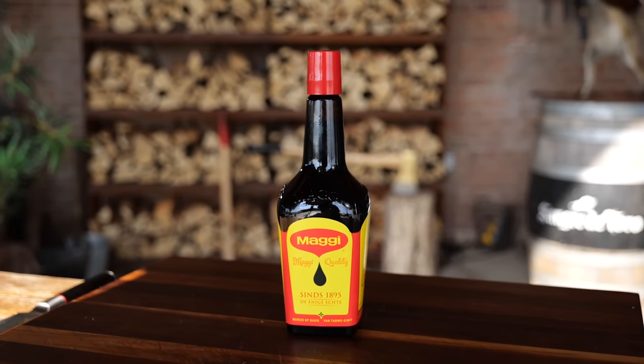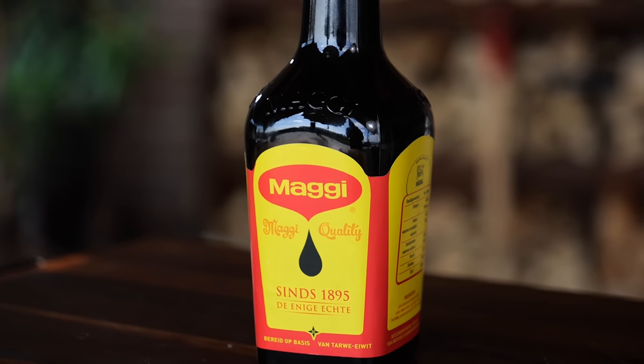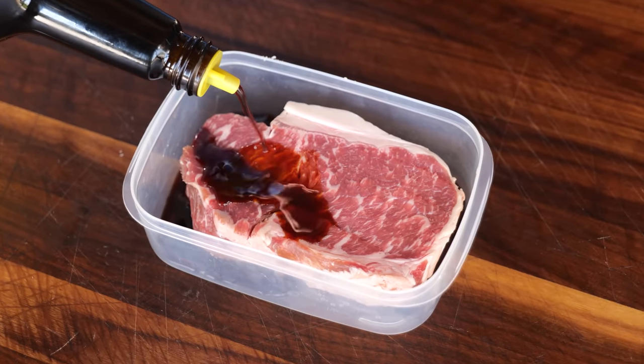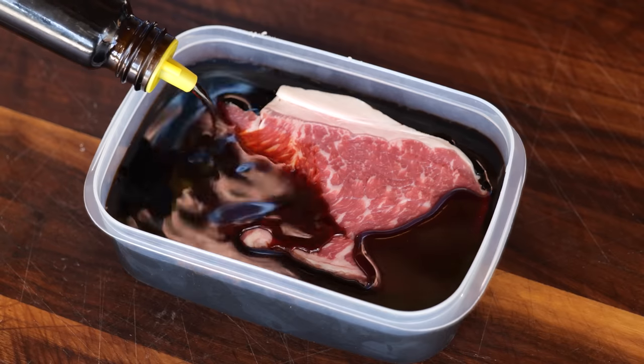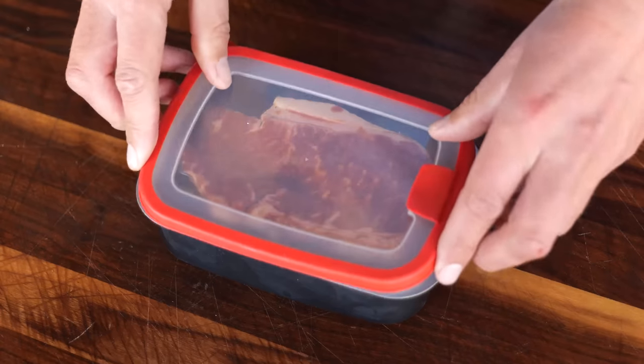And this is Maggi — the magic ingredient that's going to work as a perfect replacement for salt. I'm going to take my steak, put it in a container, pour the Maggi all over it, and make sure I fill it all the way to the top until the steak is fully submerged. Then it's time to lock it up and put it in the fridge.